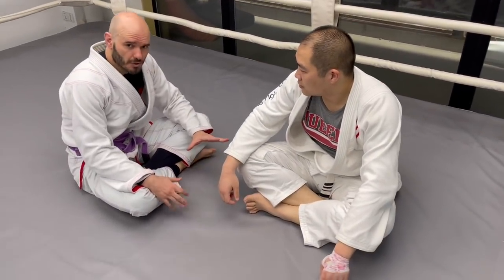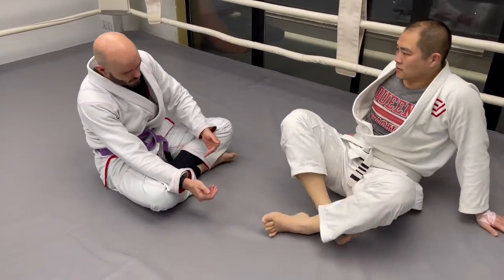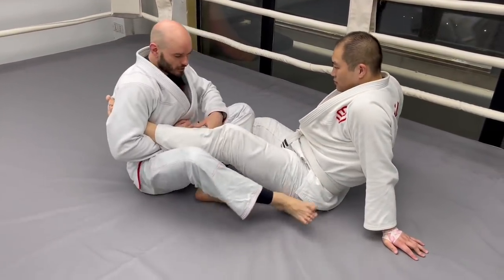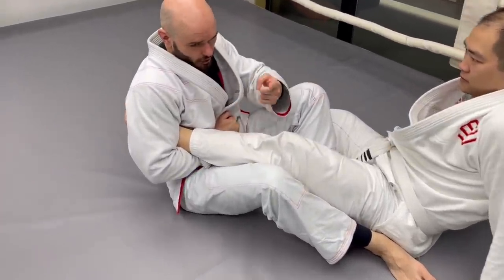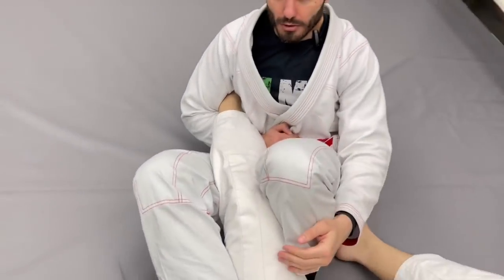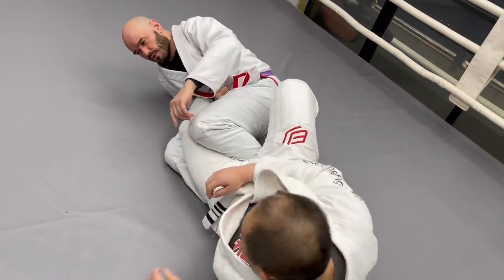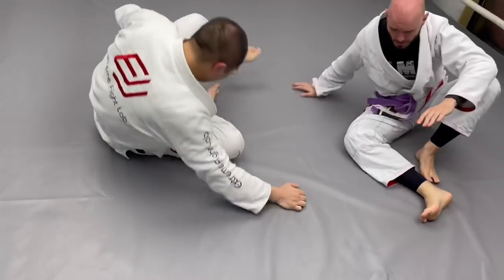Some people don't know the difference between a straight ankle lock and a heel hook, and they just assume anytime somebody has a hold of your foot they can roll out of it. So let's do a straight ankle lock here — I'm attacking the Achilles. I'm applying upward pressure. If Johnny rolls out, especially if I've stabilized his leg, now it's going to start torquing his knee — he's essentially going to start heel hooking himself. It's not a heel hook, it's a straight ankle lock, but if I have this stabilized, he's going to start putting pressure on that. He's going to go belly down and make that straight ankle lock much easier for me to finish.